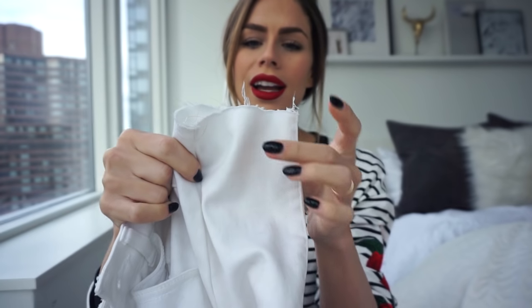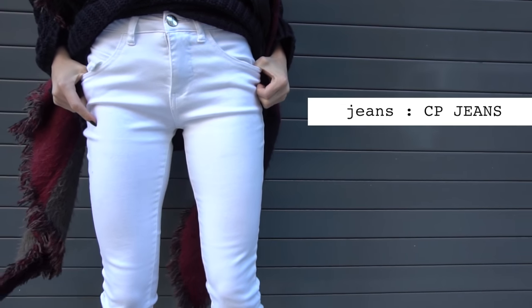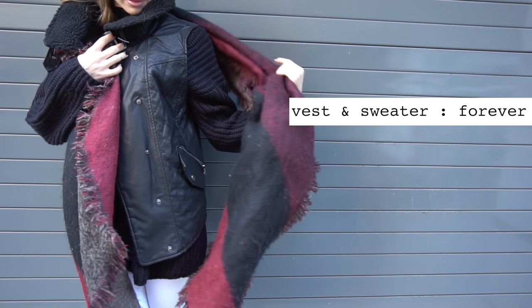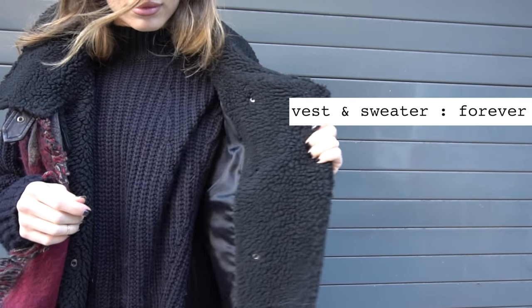For my last outfit, I did these high-waisted white jeans — they didn't come like this; I actually cut these with scissors. When I have no patience to take something to the tailor, I just get the scissors out and do it myself. These are by CP Jeans. I love white jeans in the winter — it's so pretty, especially when you're doing like a winter white or a black-and-white color block look. Then I did my oversized black sweater with my faux fur shearling and faux leather vest over it — again, adding a vest over something. It's such a good layering look when you don't want to look too puffy, and it's also good for warmer weather since you're not sweating but you're still looking layered.